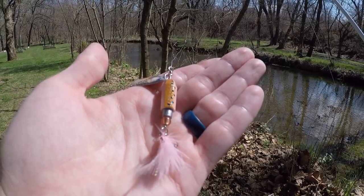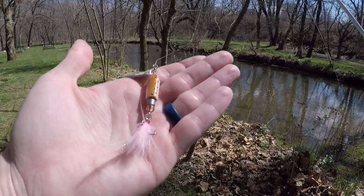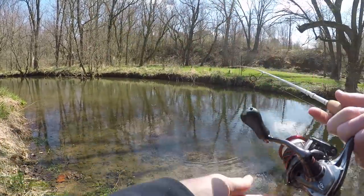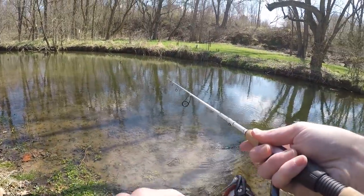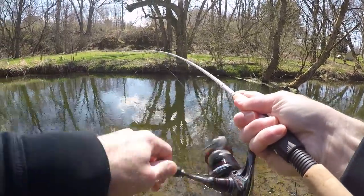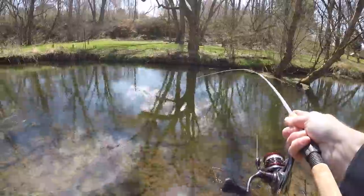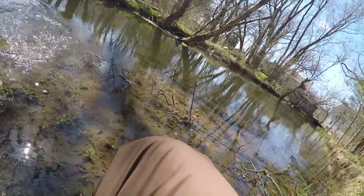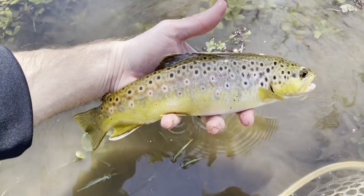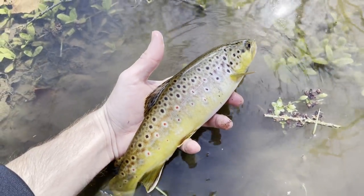I'm gonna try a different color. They really liked that all-silver one — I just caught that really nice brown trout on it — but when I was pulling it out of the fish's mouth I accidentally broke off one of the points of the hook, so we're going to give this color a shot. I don't think they're liking this color as much as the all-silver — oh, spoke too soon! That's a pretty decent fish. What a gorgeous brownie. Very healthy brown, gorgeous — look at the markings on him, look at the spots. See you buddy.